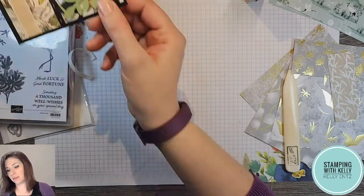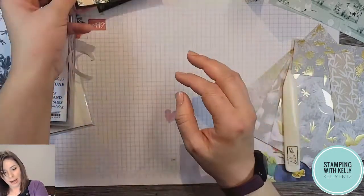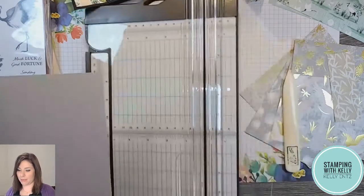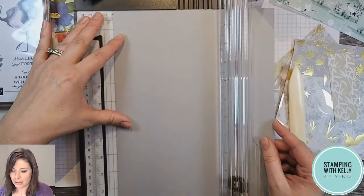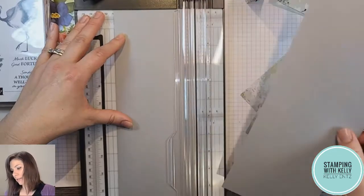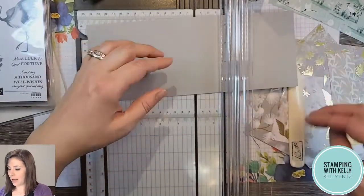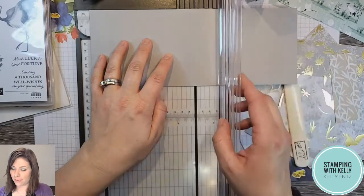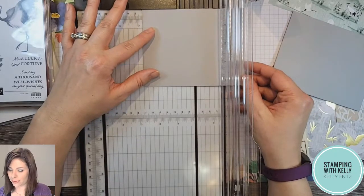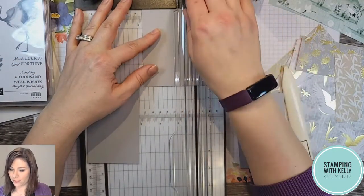Now I want my little panels — these little cardstock pieces that flap. These ones are Basic Black but I want them to be Smoky Slate. I'm going to take one sheet of 8.5 by 11 and show you how easy this is. At four and a quarter — which is half of the length — I cut half of this and put it aside for another card. Now I've got half the sheet, and I take it in half the other way at five and a half inches, then in half again at two and three quarters. There you go — four panels.